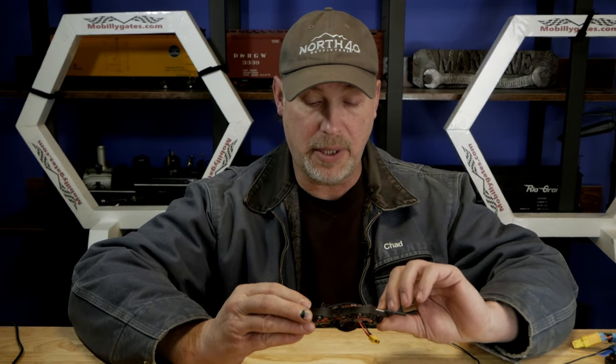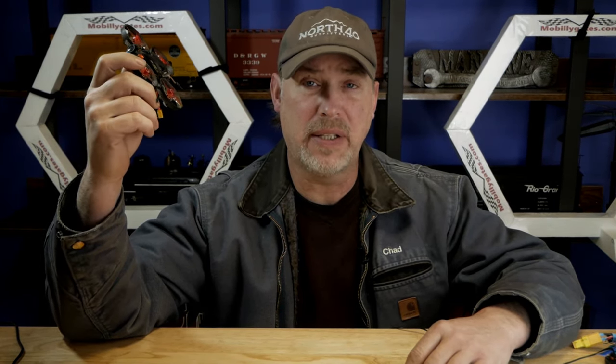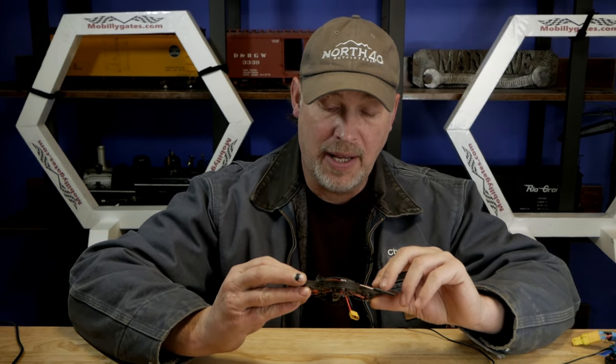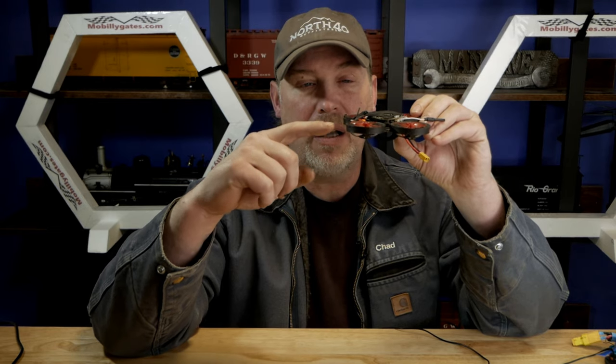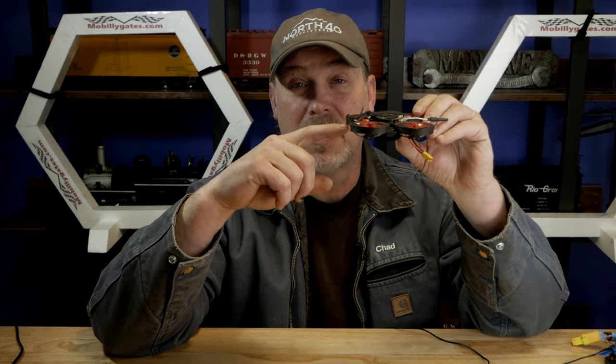Let's get down and dirty with this thing. I got a couple of these frames last year because of Nick Burns' channel. I had the Mobula 6 — the Mobula 6 was a great little frame, but I kept breaking cameras. Anybody who's watched this channel knows I like to do close proximity flying, shooting gaps in my shop. I was on my third camera when I saw Nick Burns' channel. He had these frames and I thought, what a solution — it's lower profile, it puts all of the mass right in the center.